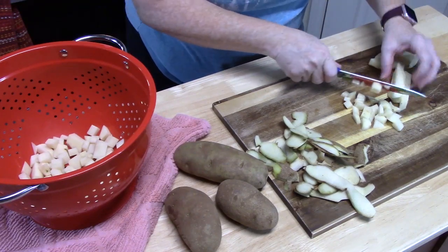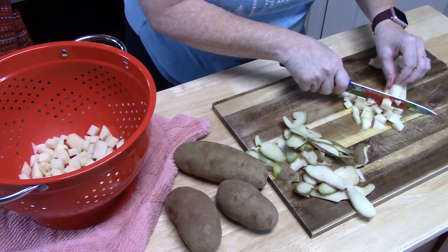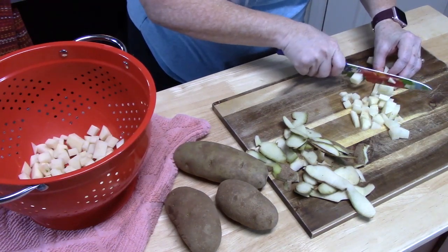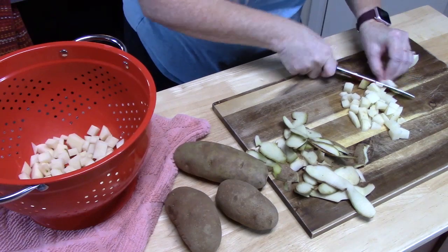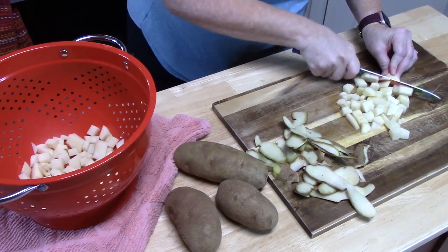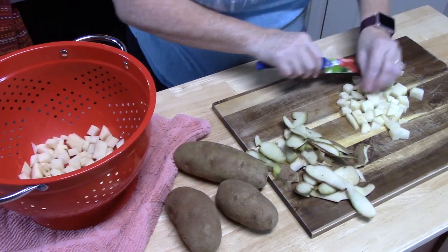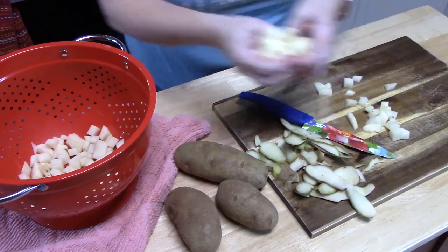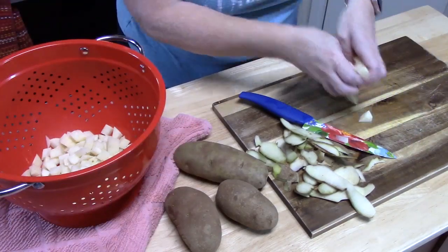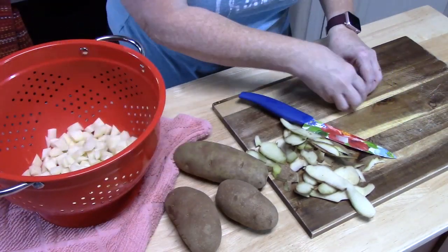This will help cook them faster. I've seen people where they've peeled the potato and put the whole potato in water and cook it that way, but I have no idea how long that takes. Once you get them all chopped up, you're just going to take them and put them in a colander. That way, when I get them all peeled and chopped up, I can rinse these under some water.